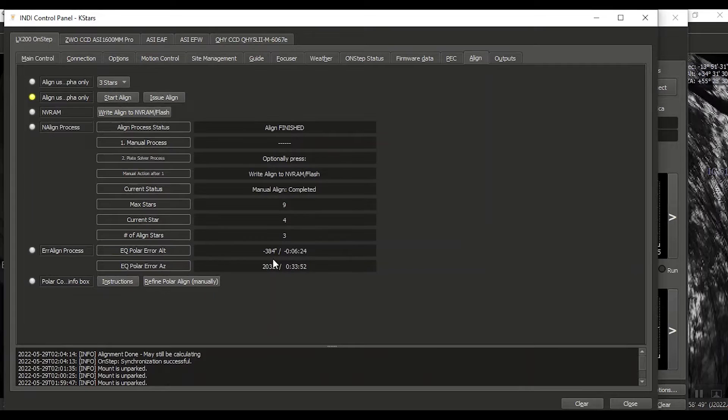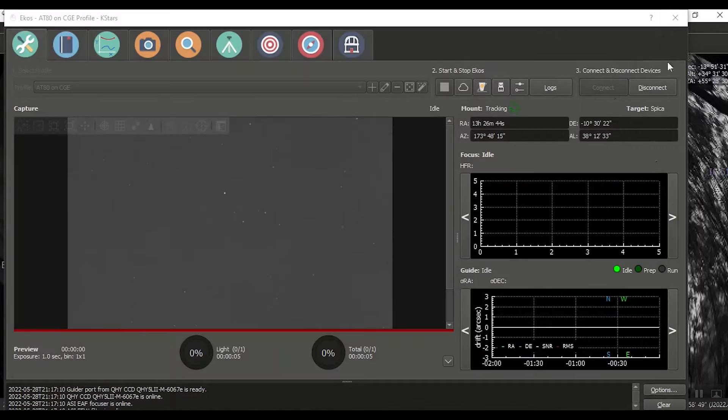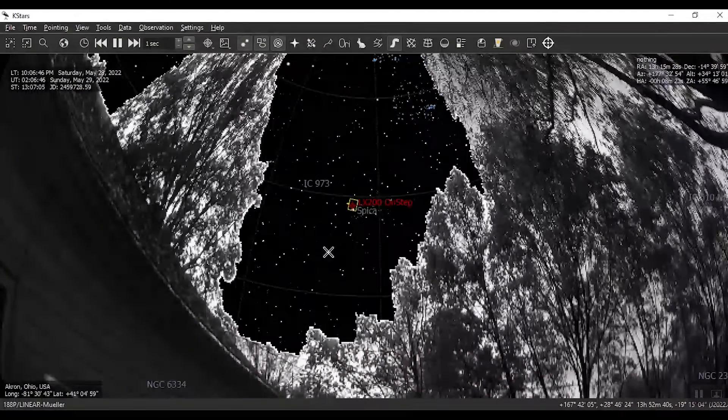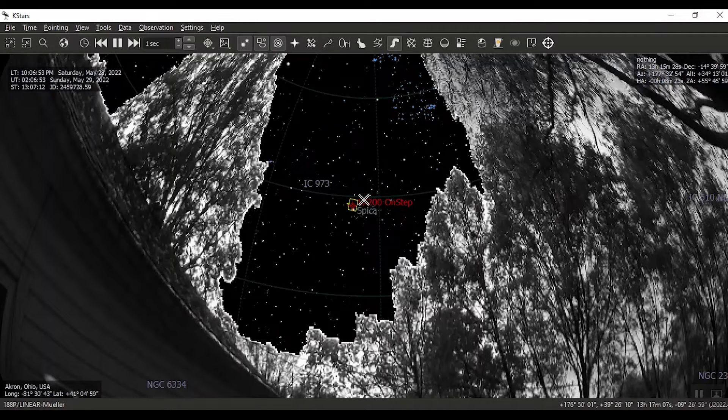Essentially that's the polar alignment error readout. We are aligned. Let's go ahead and track this — that didn't look all that bad. We are meridian flipped so we're going to be guiding from east to west. We'll have some time on this, not a lot. PHD is on.